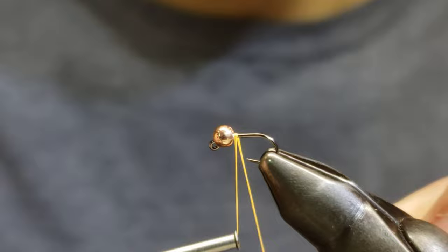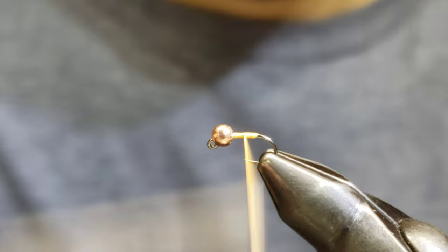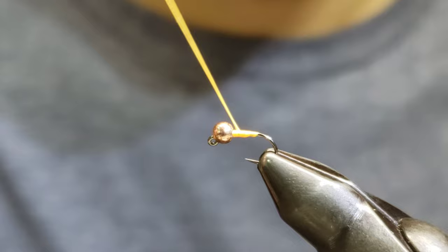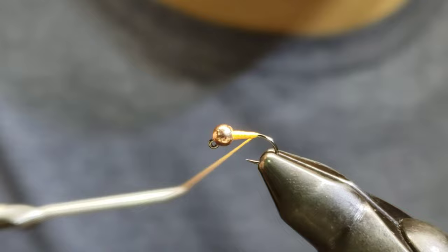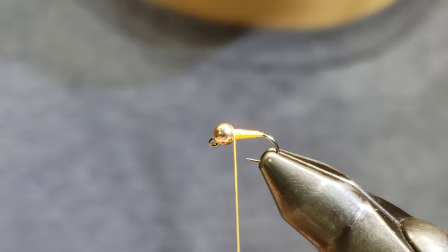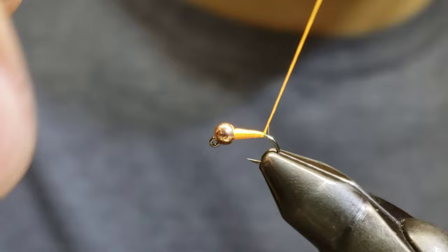Using some Glow Bright number eight, we're going to start a thread and begin building a taper. You don't have to get too crazy on the taper — just enough to give it that carrot shape. Nice flat touching turns. I like to go all the way down toward the bend of the hook and back up to add some body and a place for the marker to sit without bleeding through. One more wrap going down, using flat touching turns, and an extra wrap on the rear.